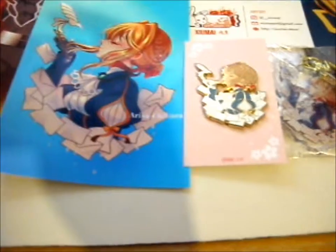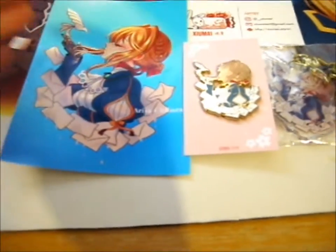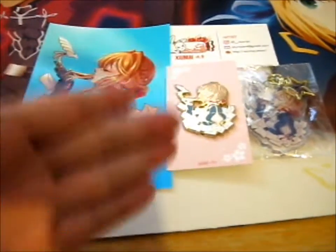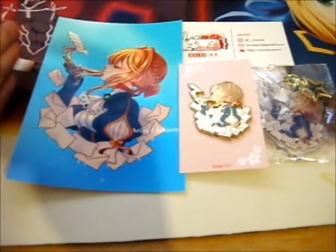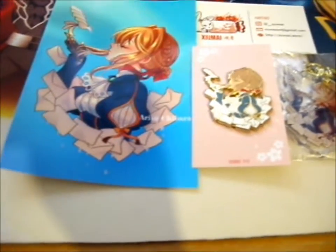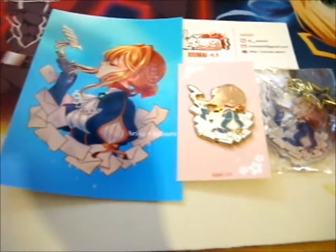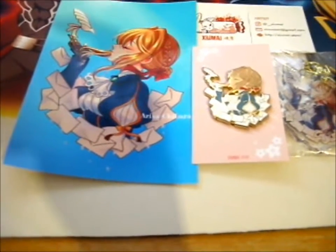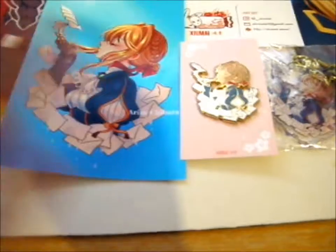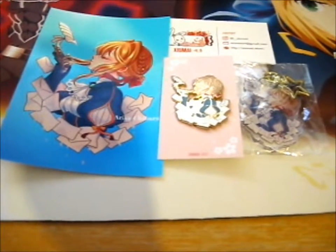Kind of a weird way to do it, but they had each other's pre-order of Violet Evergarden stuff on each other's stores. So her store was cheaper postage to me than Arisa's, so I bought it from hers. That's why it's got her name in here.